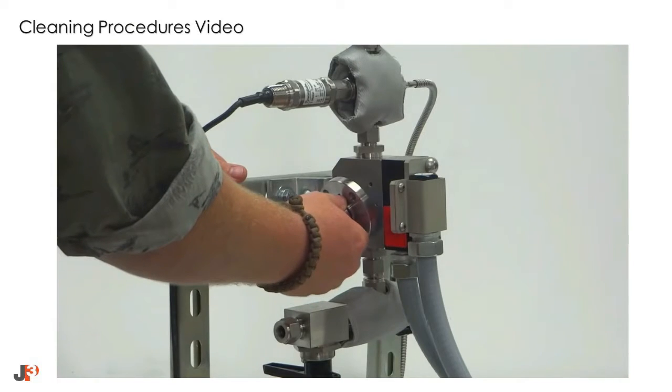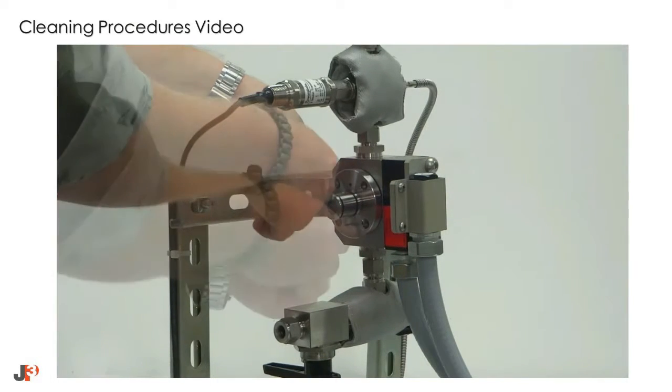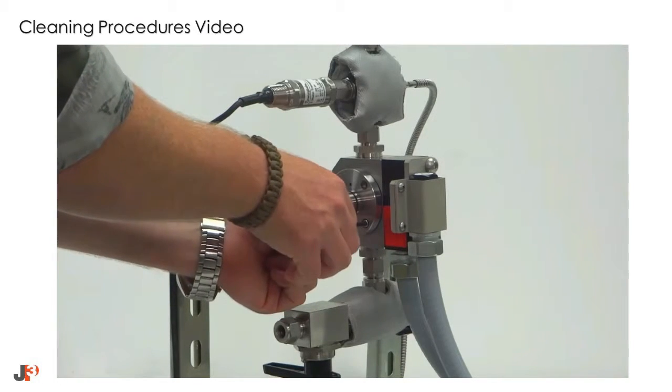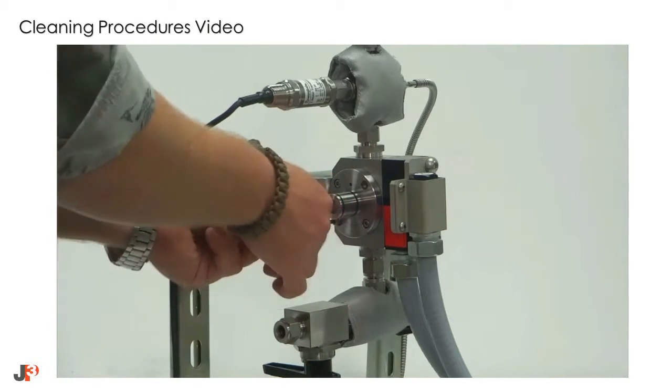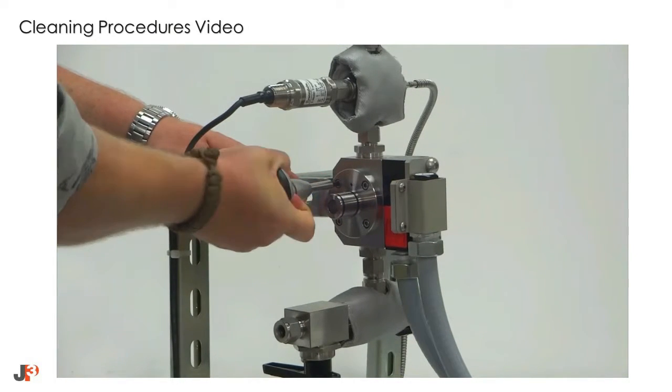Next, reinstall the flange. When reinstalling the flange, tighten the screws in a 1-3-4-2 pattern. Torque each screw to approximately 30 inch-pounds, or hand tight plus an eighth of a turn.